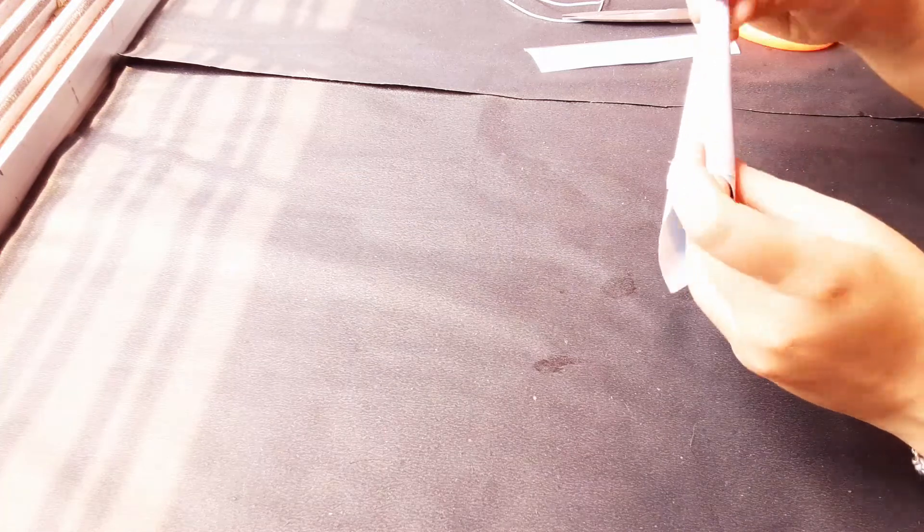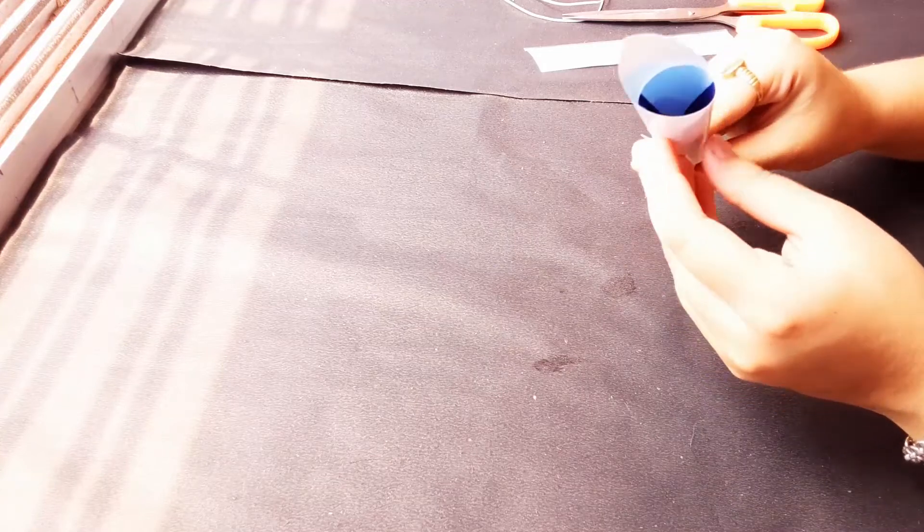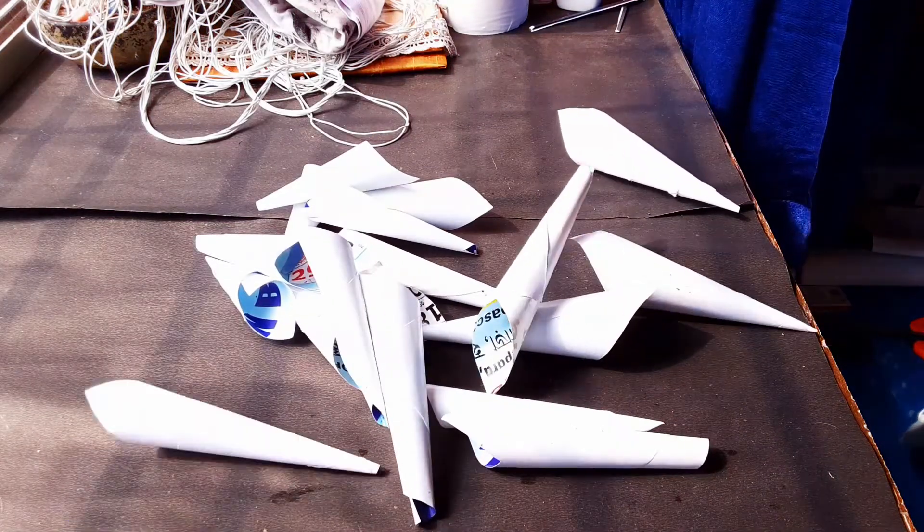Make sure to check out that video — I have linked it in the description box. Now that all the cones are ready, I am going to create a belt out of them.